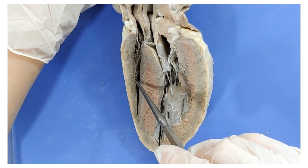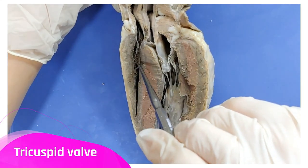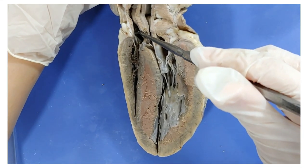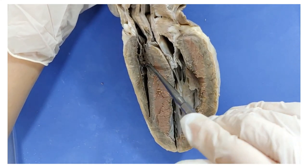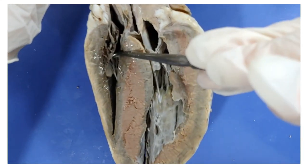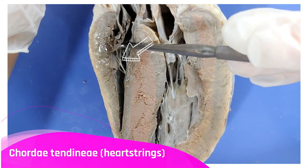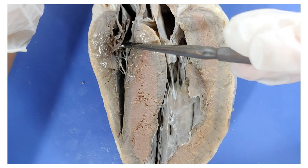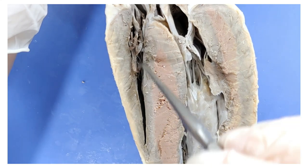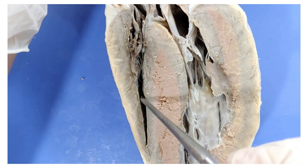We need to stop the blood from backing up into the right atrium again. To do that, there's a valve called the tricuspid valve — this v-shape thing between the right atrium and the ventricle right here. You can also see that the tricuspid valve is attached to these strings called chordae tendini or heartstrings, and they help pull the flaps of the valve closed. They're connected to these muscles in the ventricle — these bumps you see here — which are called the papillary muscles.